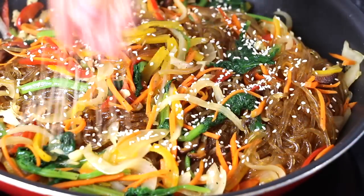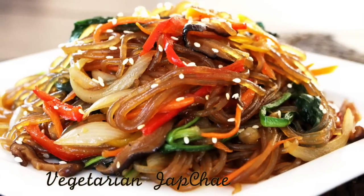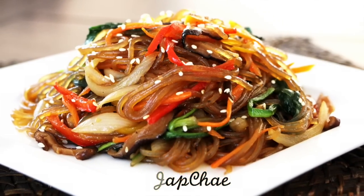Hi everyone, today I will make a restaurant version or vegan version of a simple but delicious Korean stir-fried noodle dish called Japchae in Korean.